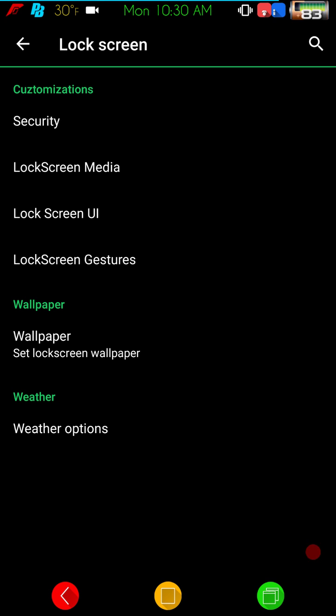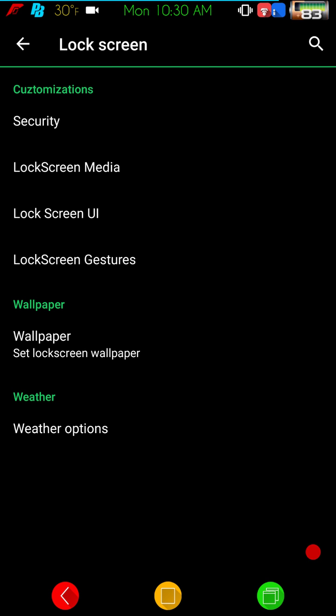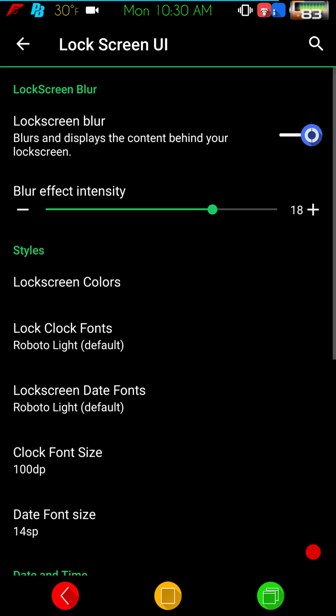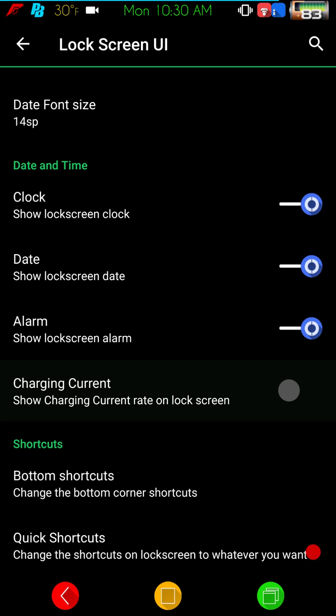Lock screens are next — you have your security, gestures, and lock screen UI. One nice option is the charging current display: when you plug your phone in, you can actually see what the current is as it's charging. That way, if you're having a charging issue, you can check whether the output matches what it says on your charging brick.